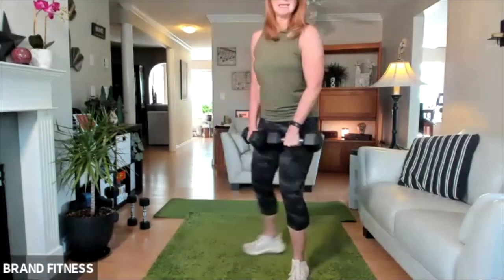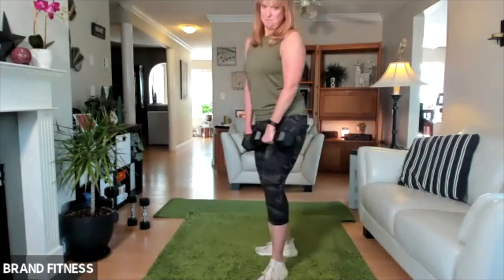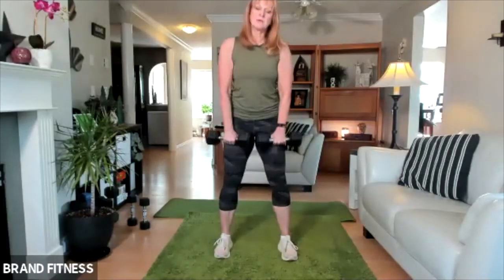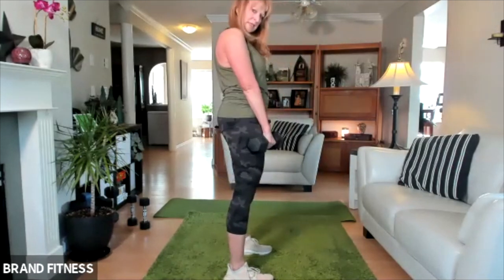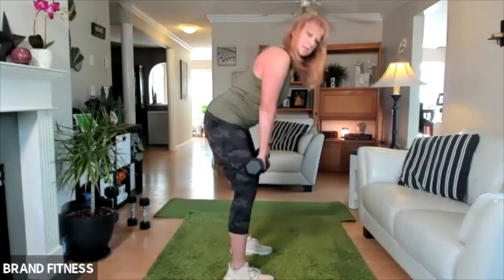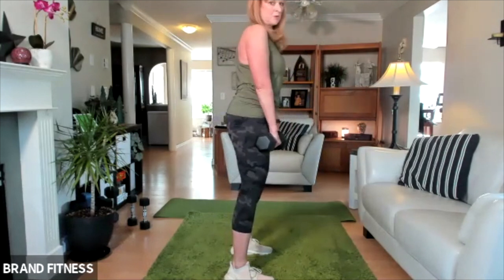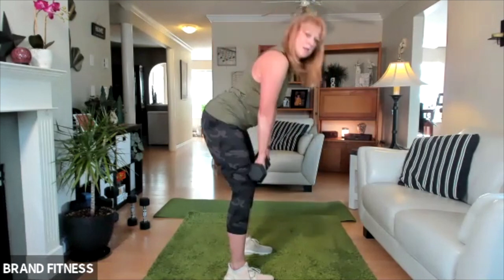Stop. The next one is the deadlift — we're just going to hinge at the hip and then come all the way up. Hinge, and then come up. You want to protect your lower back — make sure you're hinging at the hip. Maybe just come down to your knees. If you can go lower, you have to make sure your back stays flat. If your hamstrings are tight, you won't be able to go too low. Down and then lift, and then down.